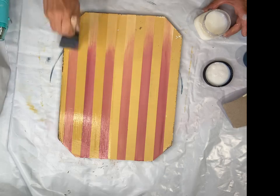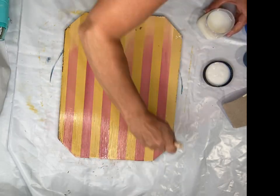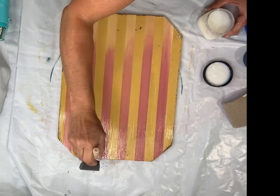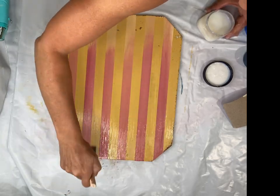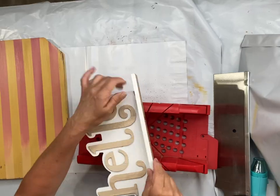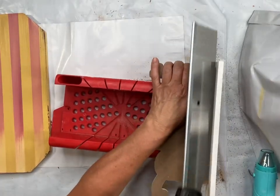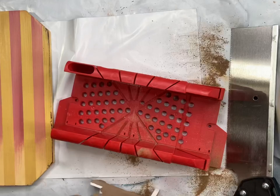I allow this to dry, then apply one hour enamel clear and allow that to dry as well. I found this 'Hello' sign at Target — it was $3.